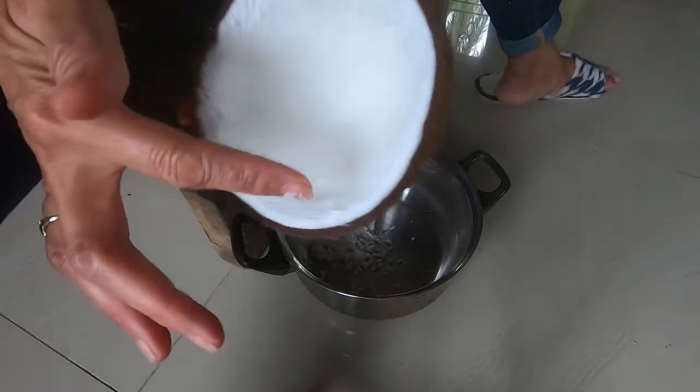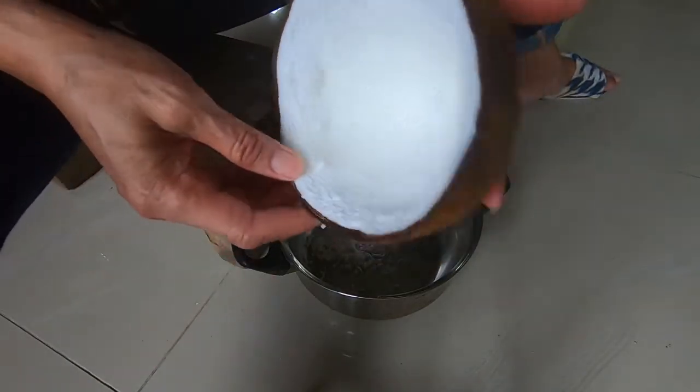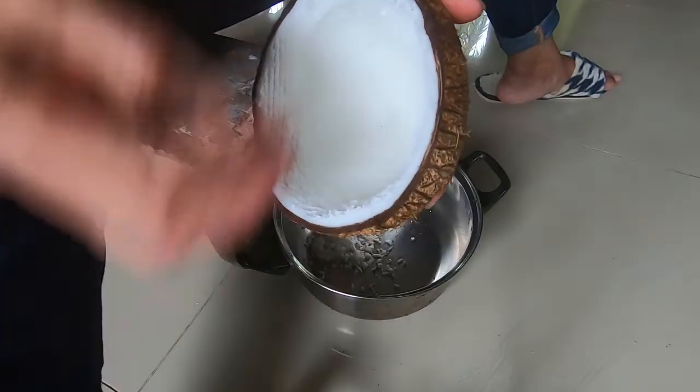You do the edges first, all around, and then you keep going.